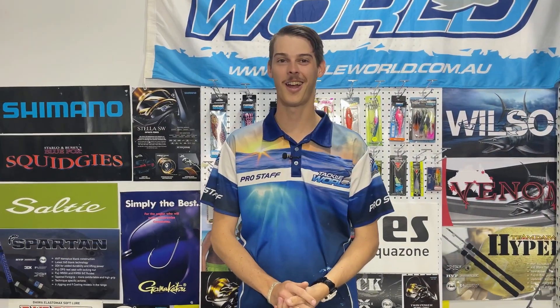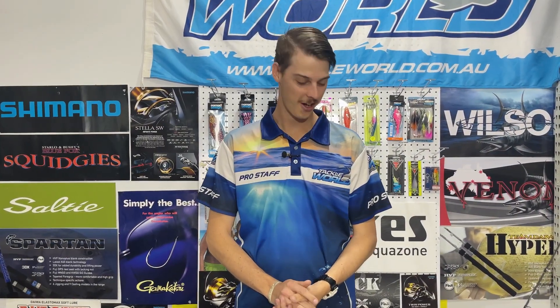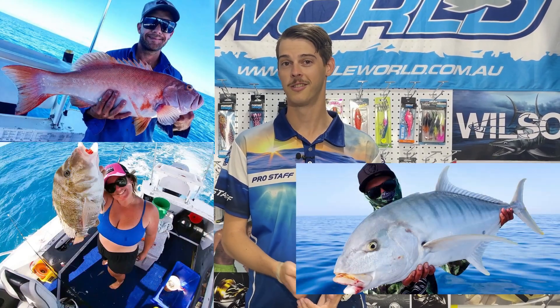Tom here from Tackle World Mackay. Today I'm going to talk about getting jiggy with it — I'm going to tell you guys exactly how to set your rods and reels up to go jigging on most of our inshore islands or semi-deep water, chasing coral trout, sweetlip, or even the odd trevally.